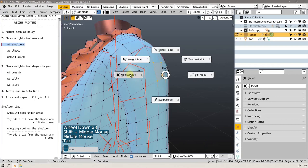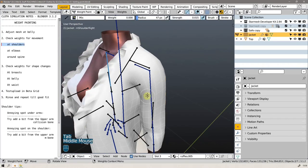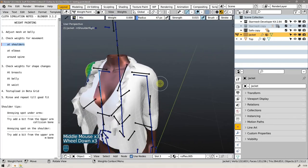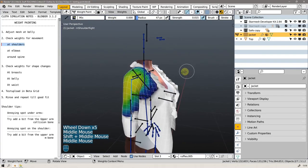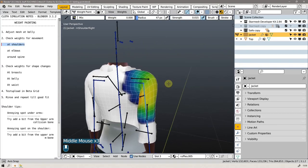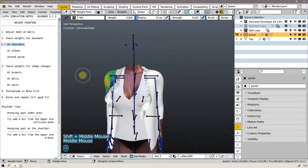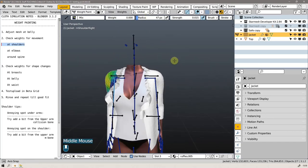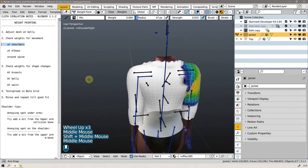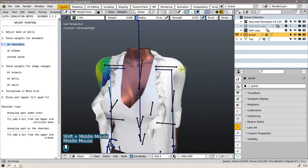I could have fixed this in weight paint mode if I wanted to, fiddling around with bones here and there to lift that part a little bit. But when it's already poking through in this pose that the avatar will be in most of the time, I will get in a lot of trouble when I start moving the arms up and down and forward and backward. So I might as well fix it as best I can right now, and then we'll play with the weight paint.